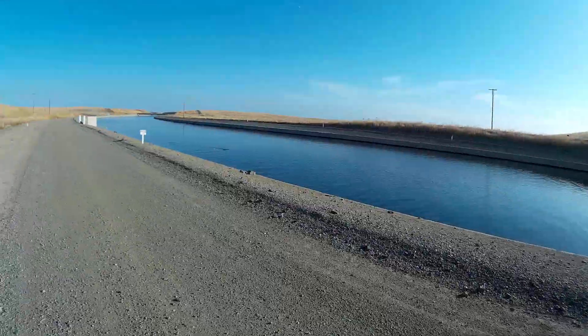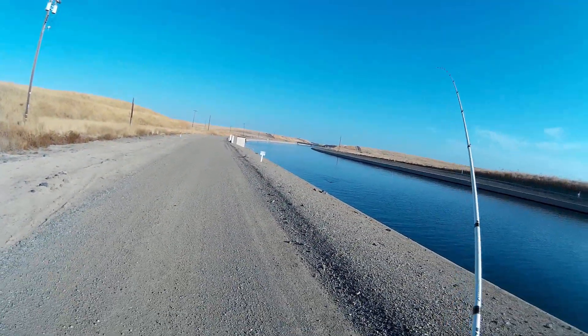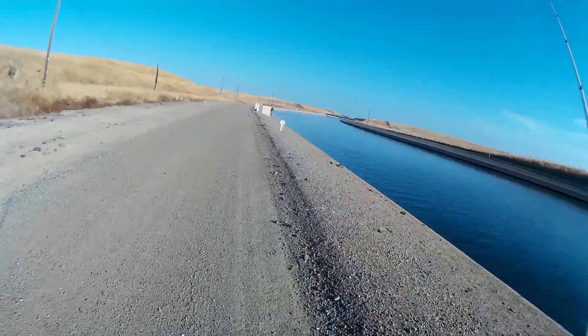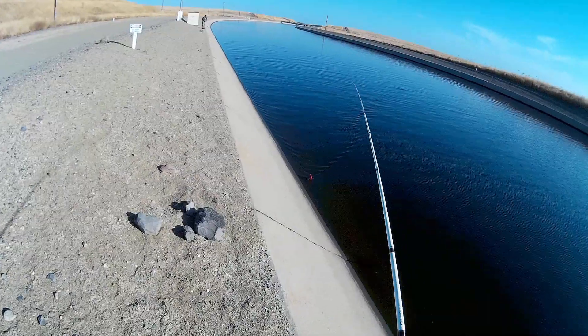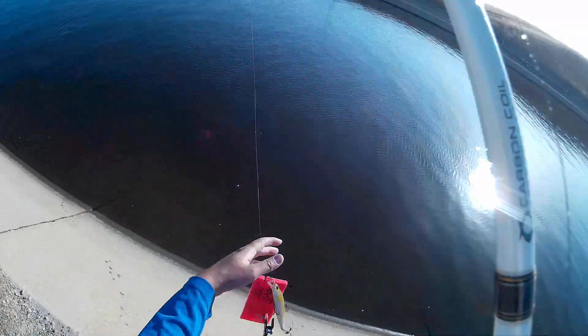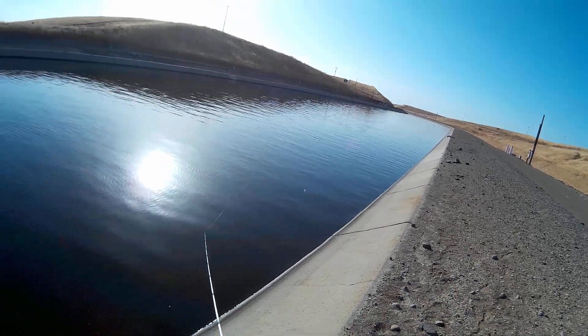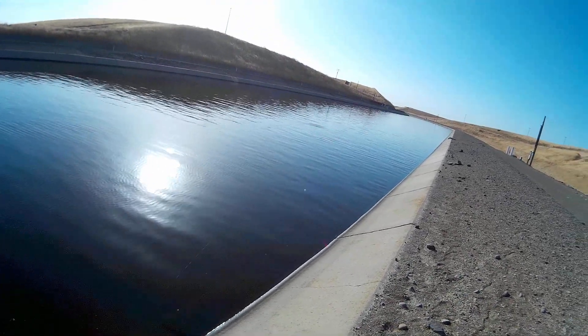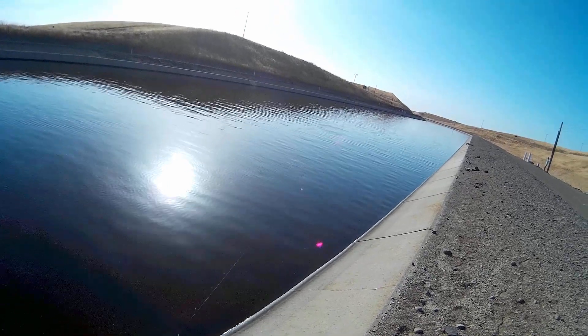As I'm trolling along, a striper hammers my lure but I wasn't able to hook up. I reeled in my lure and planer board, clipped off the planer board, and started casting sideways — because when you get a hit from a striper, you know there's a school nearby. On this cast, I actually hook up into one.